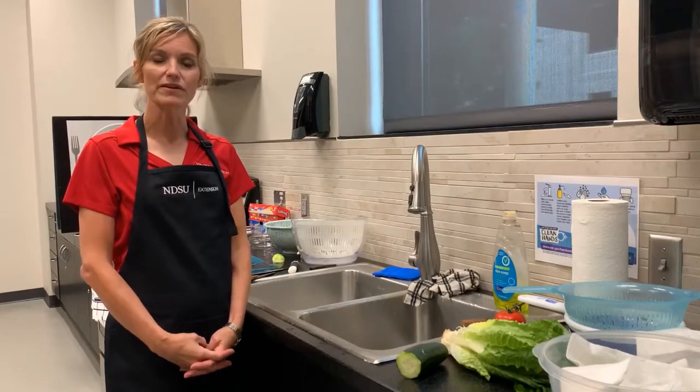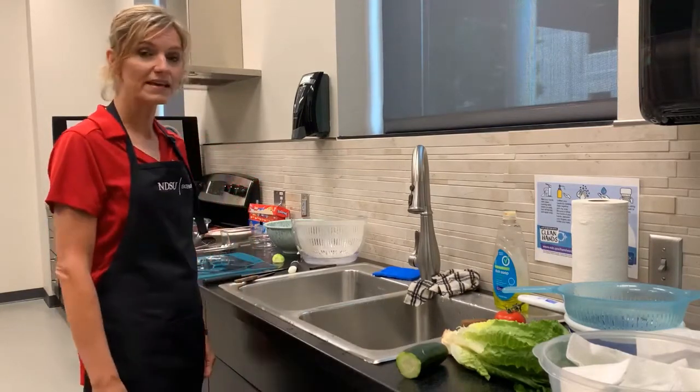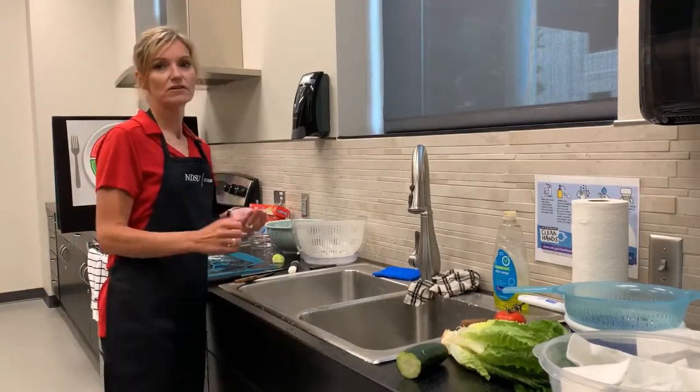Hi, my name is Tricia Jessen with NDSU Extension. Today I'm going to demonstrate how to make a green salad. When we're in the kitchen and going to prepare foods, the first thing we should do is wash our hands.